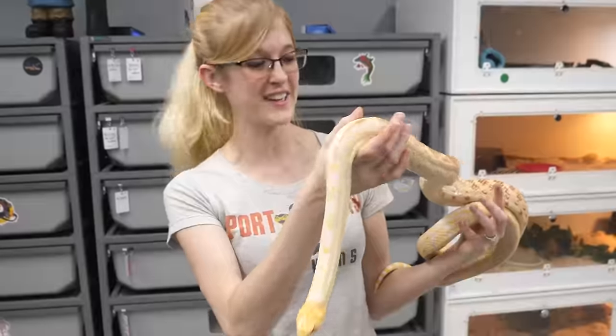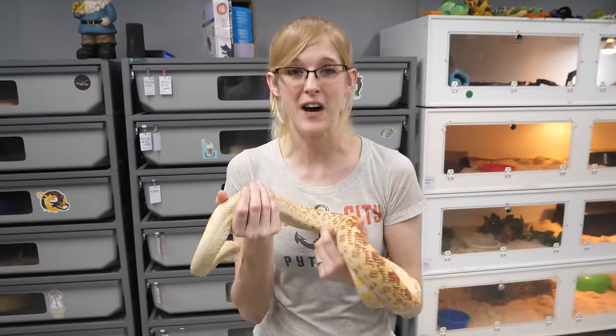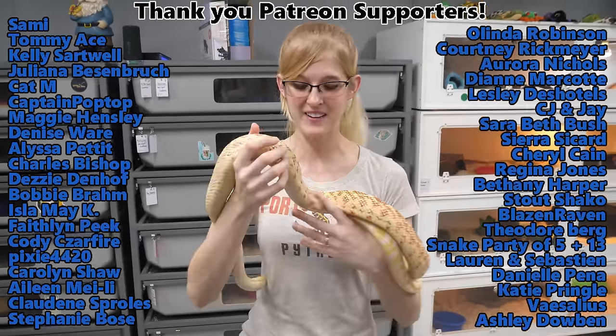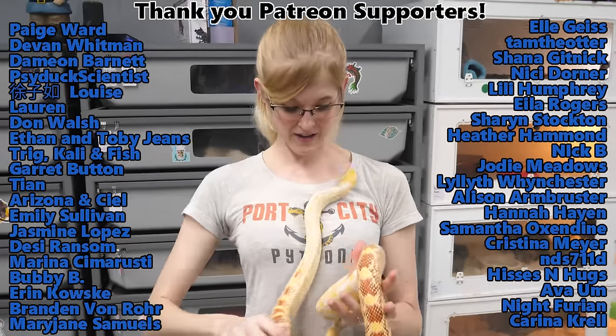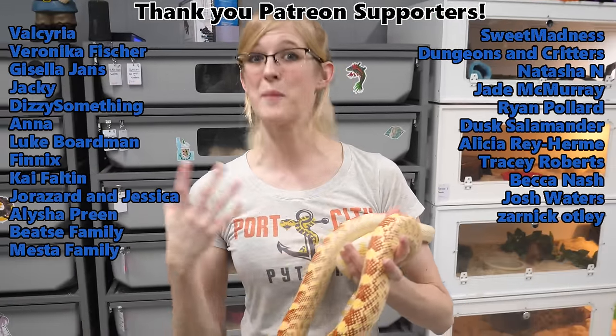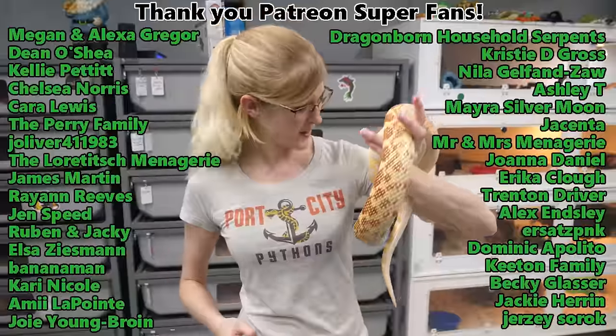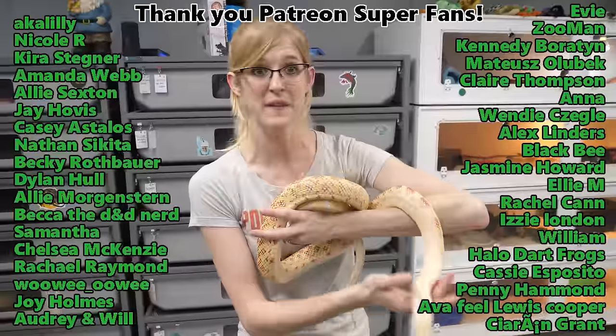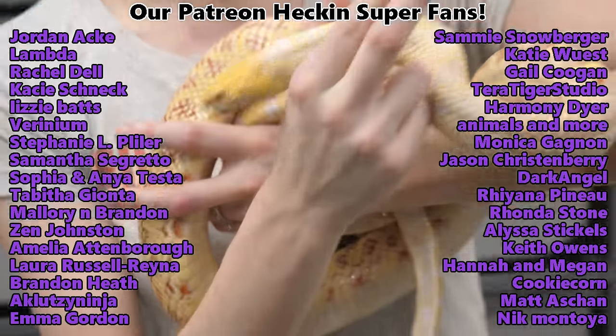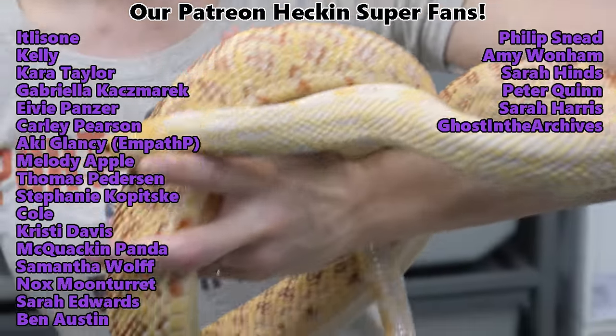Thank you everybody for watching. Please send us all of the good luck vibes for the second clutch of eggs, because we were really looking forward to that clutch and we really hope they hatch. Thank you to all the Patreon backers for your amazing support. We're just going to wait it out and see what happens, and hopefully they'll start pipping. See you later — go steal that girl, Mr. Steal Your Girl.